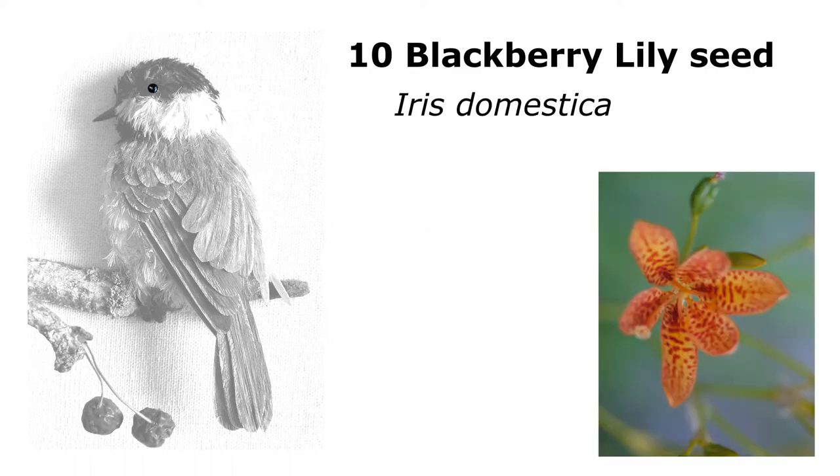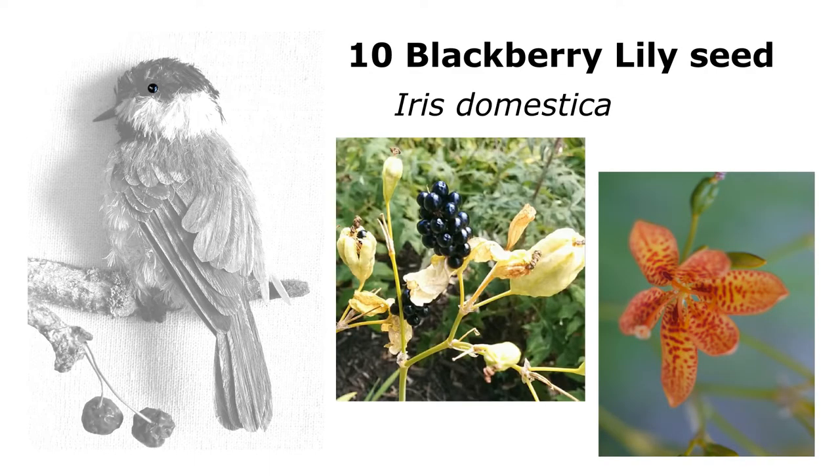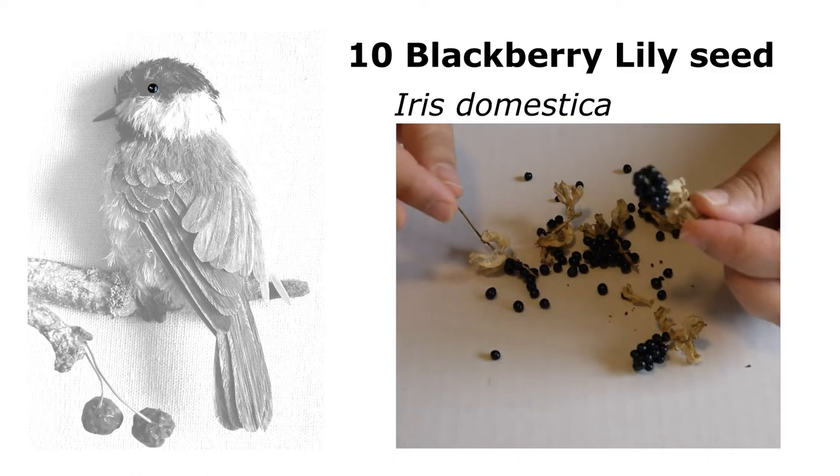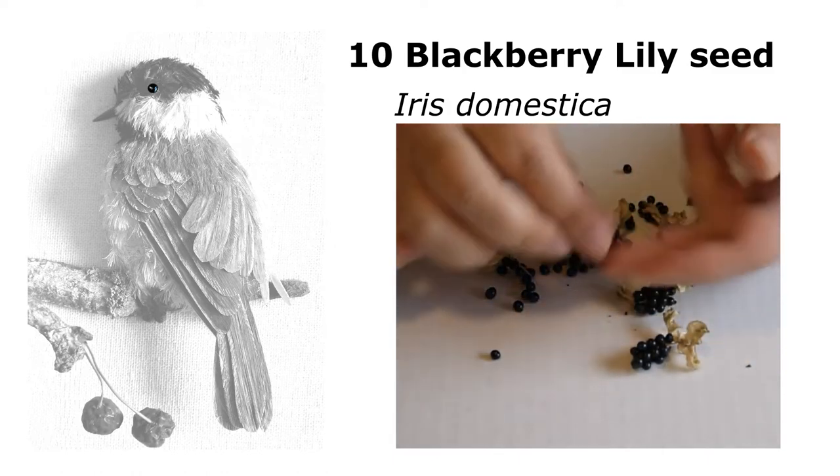The last bit of the puzzle was the blackberry lily seed. These are beautiful — their seed pods look like blackberries. I had a couple of seed pods and found the perfect little black eye for my bird.